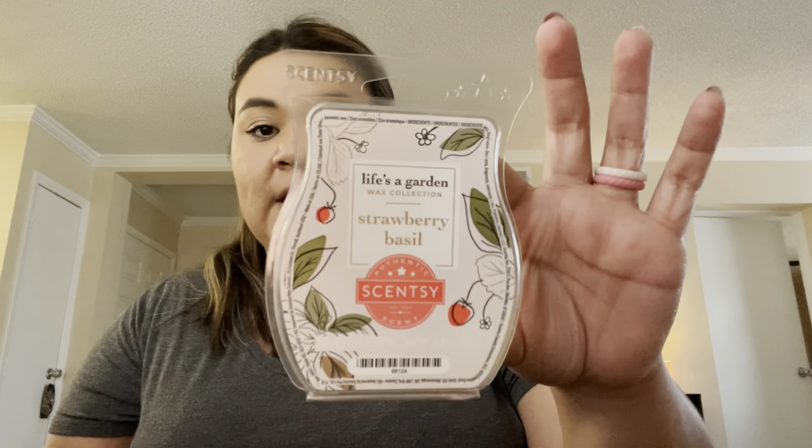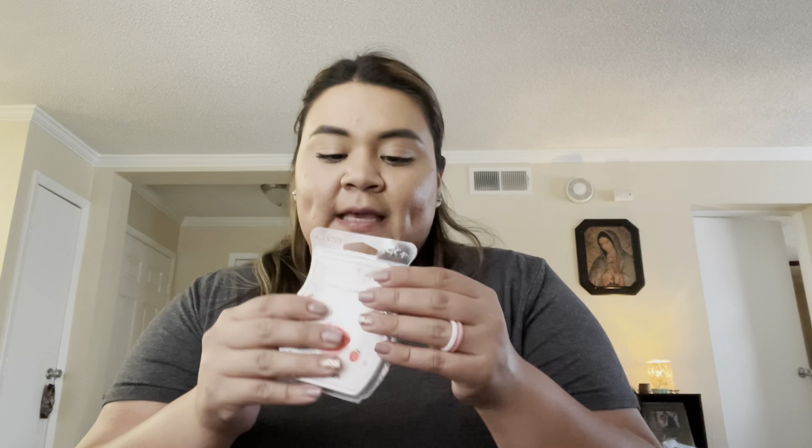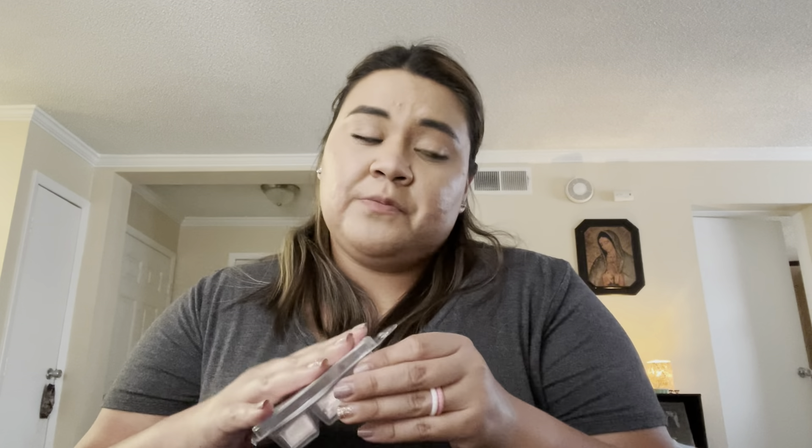I finished Strawberry Basil. I took this out of my club — I think this was the last one. I like it, but I didn't feel like it was something I'd want to constantly warm. It's an authentic strawberry in my opinion; I don't really get a basil note. I only used three cubes and it was a pretty good run for me.